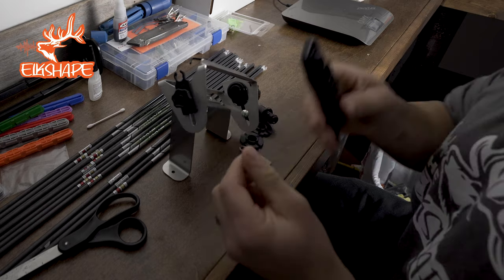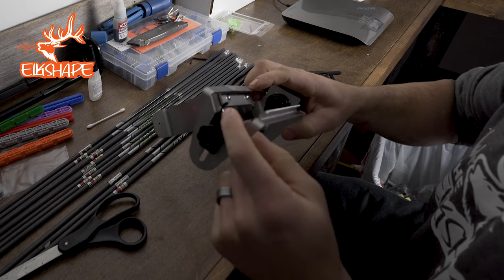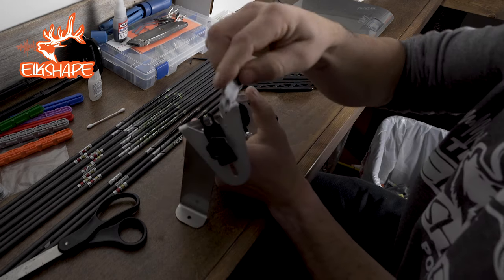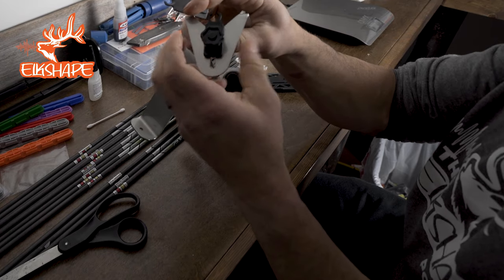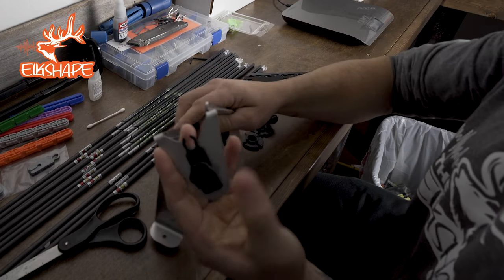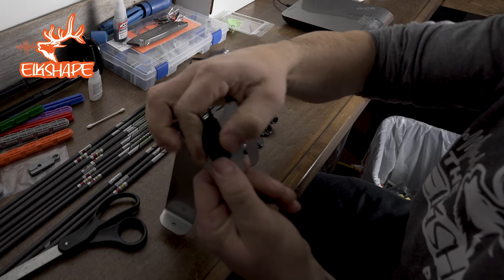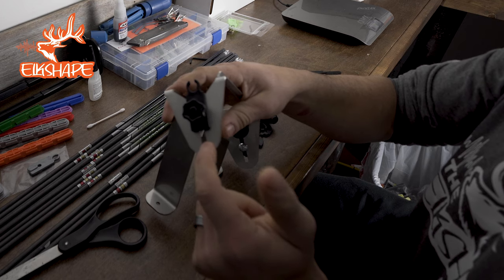This guy is super easy. So this is your arrow holder — it comes with options for smaller diameter. You would just unscrew this and swap these out. I'm running a five millimeter, so I like that. I'm going to push this up to the top and tighten it. It will come out of the box down at the bottom, just so you know.